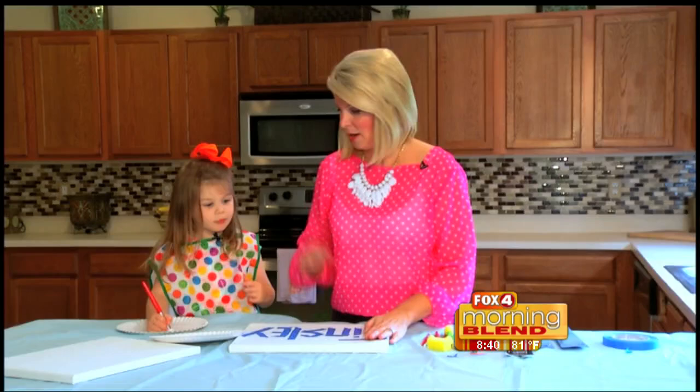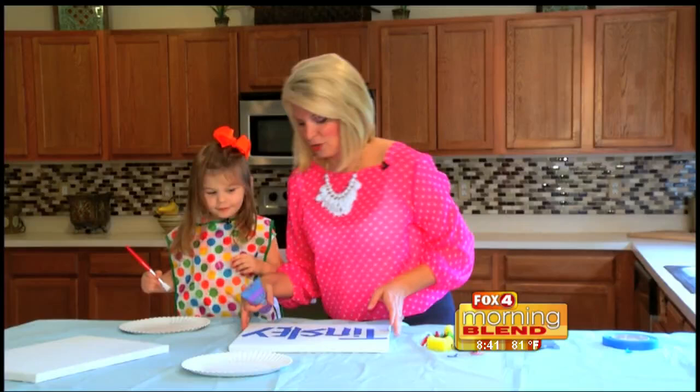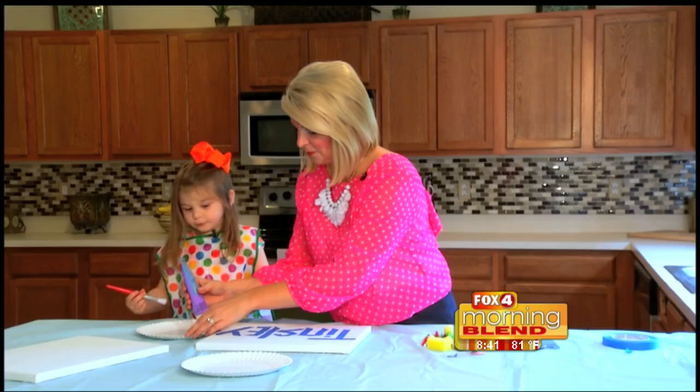Now our little painter here is going to get busy. You ready to paint? What color do you want to start with? Purple? Alrighty. Here's the rule: only on the canvas, okay? You can paint anywhere on here, but only on the canvas.